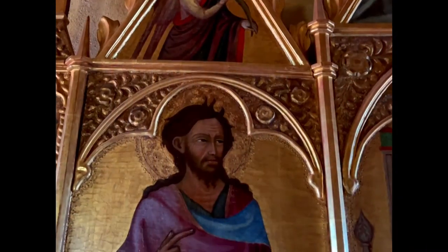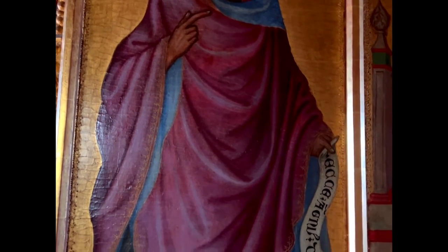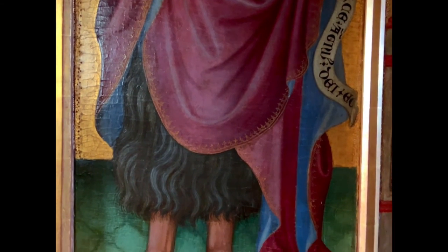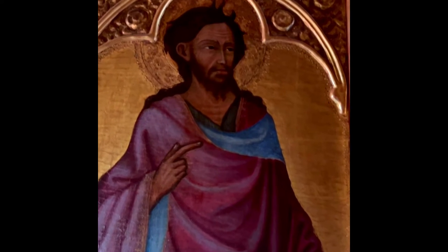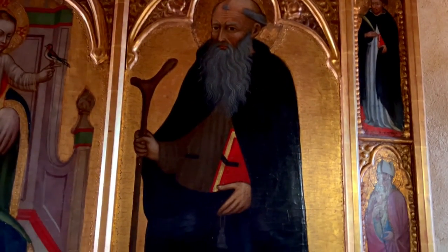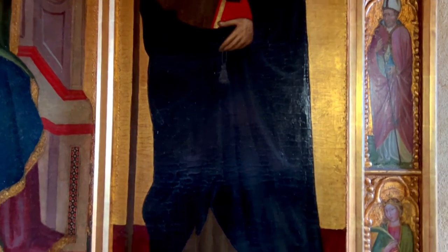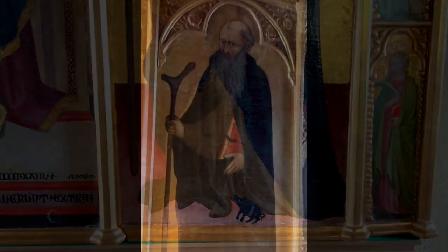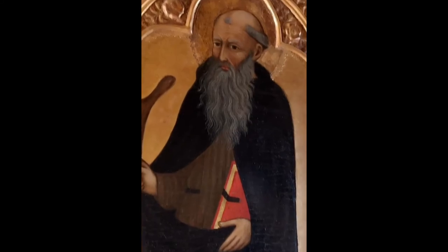Saint John the Baptist was a Jewish itinerant prophet who was also a saint and martyr in the early first century AD and appears in many works of religious art. He is also featured due to his great importance as the evangelist forebear of Jesus of Nazareth. Saint Anthony Abbott was a Christian monk from Egypt, revered since his death as a saint. For his importance among the desert fathers and to all later Christian monasticism, he is also known as the father of all monks. He was known by many other names.